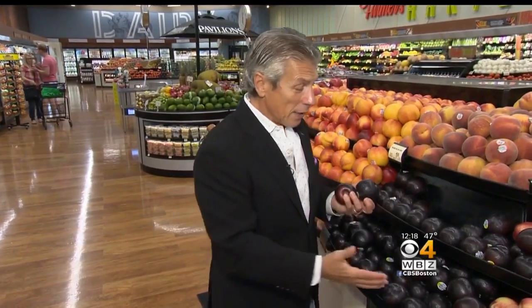If you don't pick them right and take your time, or store them right, you're going to bring them home and be disappointed. You're going to spend all that money and they're going to be mealy inside and dry — and that isn't good. The black plums in the market right now could be about 50-50: half good, half not so good.